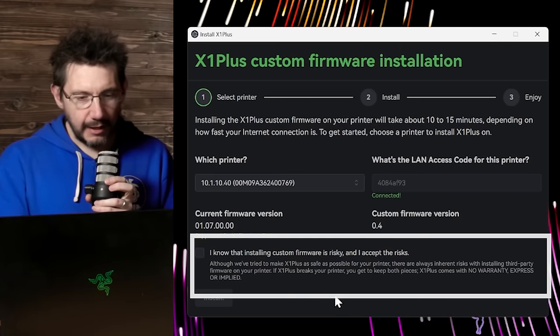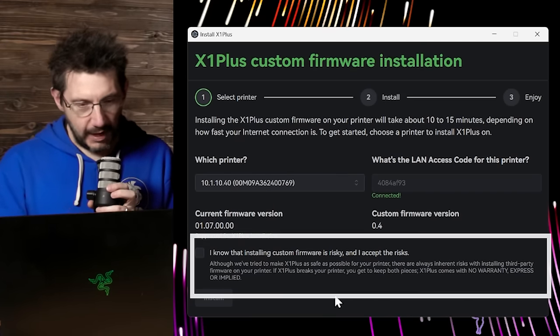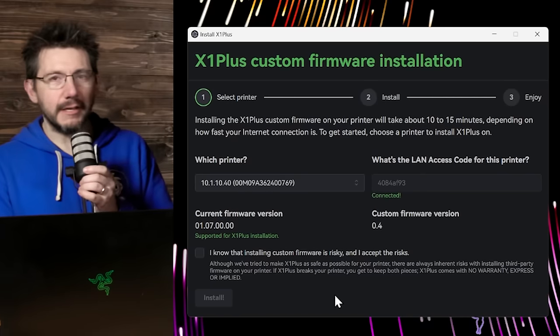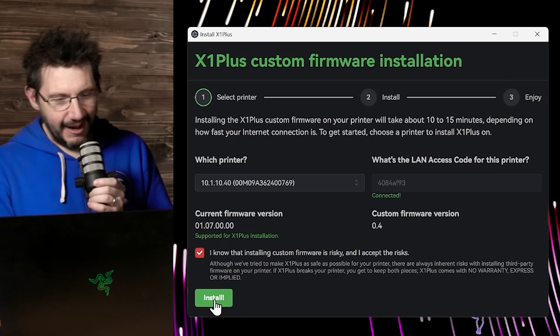Installing custom firmware is risky and I accept the risks. How risky is it? We haven't killed a printer yet — we've gotten excitingly close. One of the questions is, why isn't it released yet? The answer is because I want to be really sure. I believe you're good humans, not here to damage my Bamboo machine. We have recovery tools if needed. I'm going to click install.